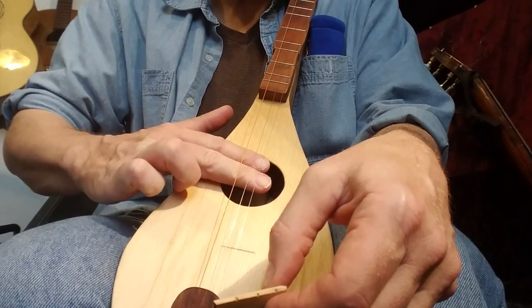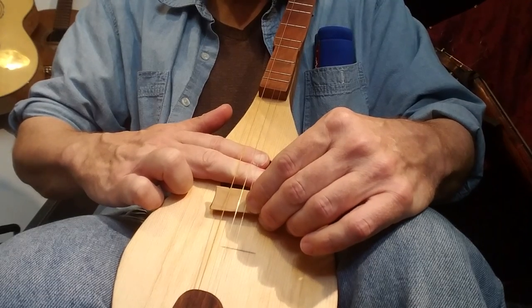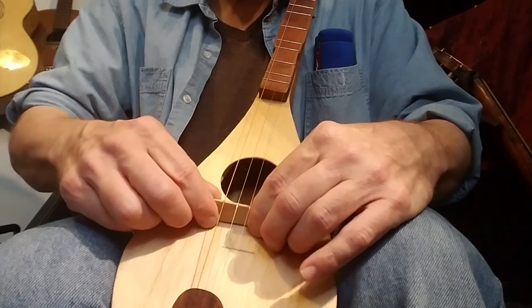So the instrument has slack on it. You're going to just lift the strings a bit, line up your strings and your notches there, and then you're just going to take the bridge and turn it up.